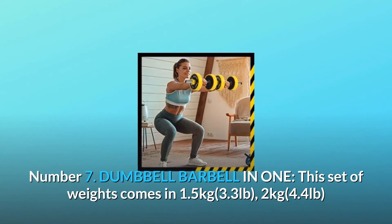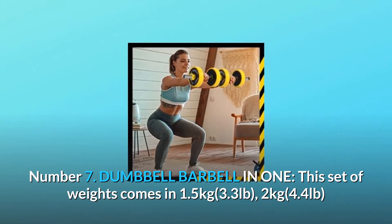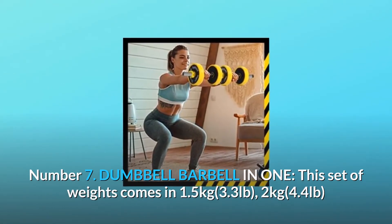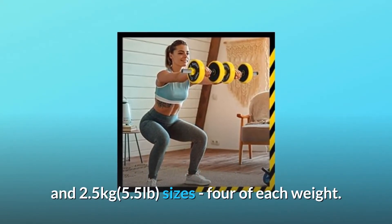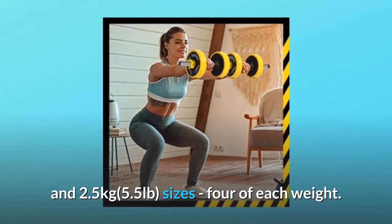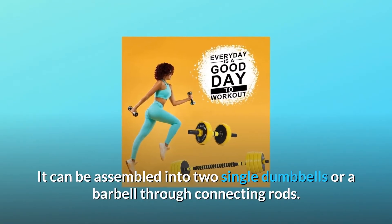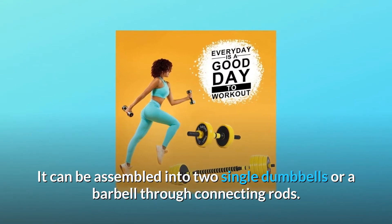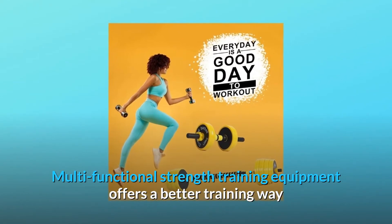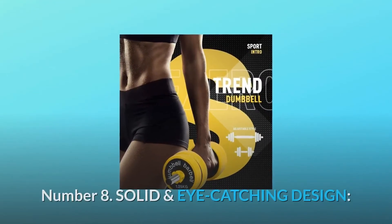Number seven: dumbbell and barbell in one. This set of weights comes in 1.5 kg (3.3 lbs), 2 kg (4.4 lbs), and 2.5 kg (5.5 lbs) sizes — four of each weight. It can be assembled into two single dumbbells or a barbell through connecting rods. This multi-functional strength training equipment offers a better training experience than any other exercise machine.